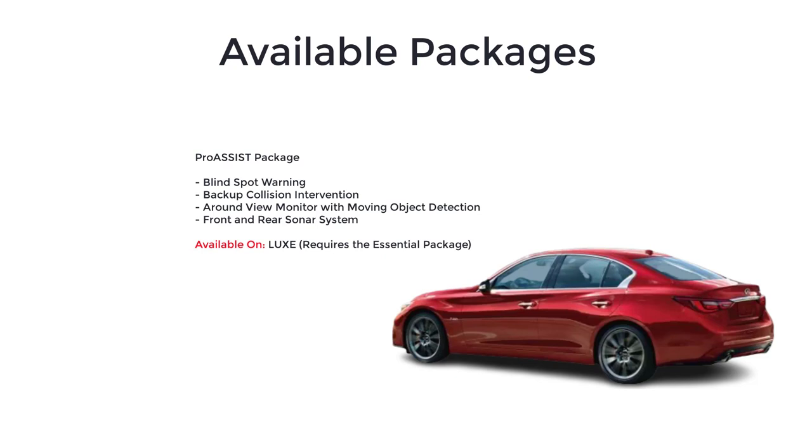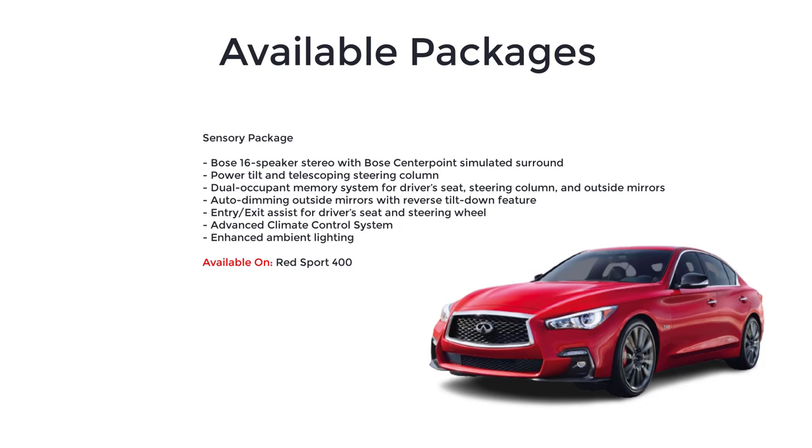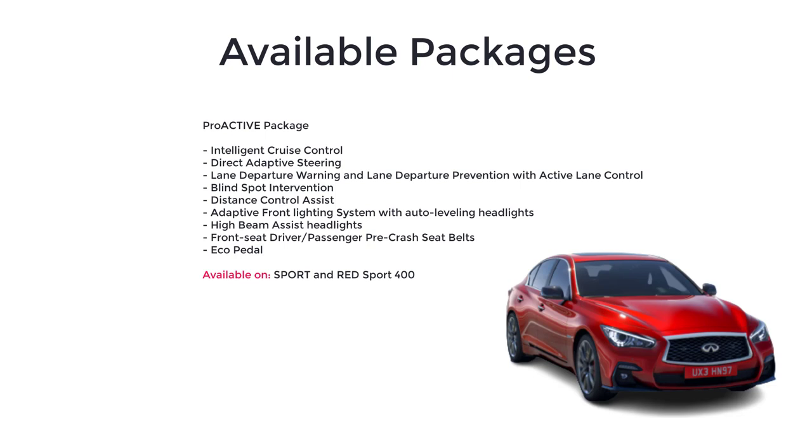An available Sensory Package, which is optional only on the Red Sport 400, adds the Bose 16-speaker stereo with Bose CenterPoint simulated surround, power tilt and telescoping steering column, dual occupant memory system for driver's seat, steering column and outside mirrors, auto-dimming outside mirrors with reverse tilt-down feature, entry and exit assist for driver's seat and steering wheel, advanced climate control system, and enhanced ambient lighting. Lastly, there's the Pro Active Package available on the Sport and Red Sport 400 trims, and it adds intelligent cruise control, direct adaptive steering, lane departure warning and lane departure prevention with active lane control, blind spot intervention, distance control assist, adaptive front lighting system with auto leveling headlights, high beam assist headlights, front seat driver and passenger pre-crash seat belts, and an eco pedal.